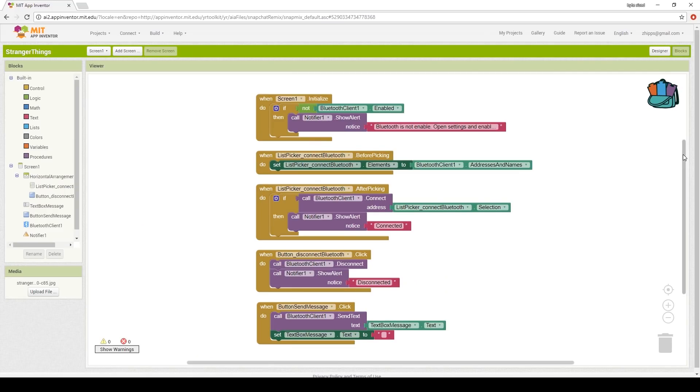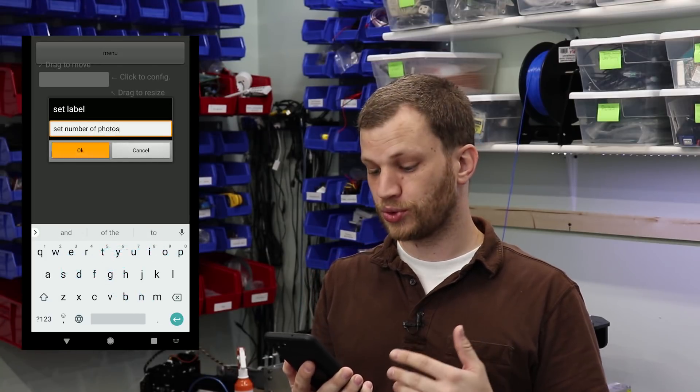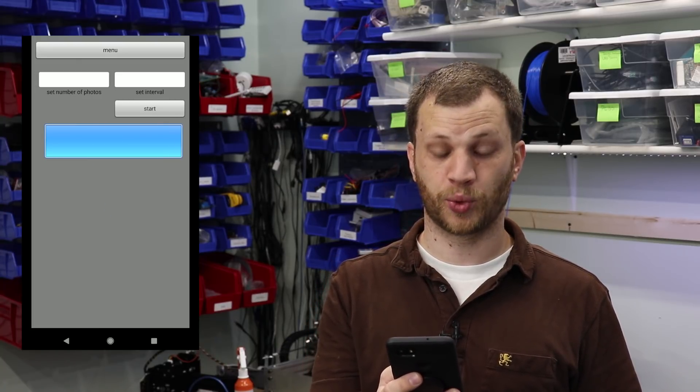I feel pretty confident with how the electronics are working, so it's time to move on to writing the Android app. When I did the Stranger Things project I used MIT App Inventor, but for this project I'm going to use an Android app called RoboRemo. This app allows you to create custom remote control apps that communicate over Bluetooth, WiFi, and USB. I'll go ahead and create the appropriate buttons and text fields I need to make the intervalometer work.